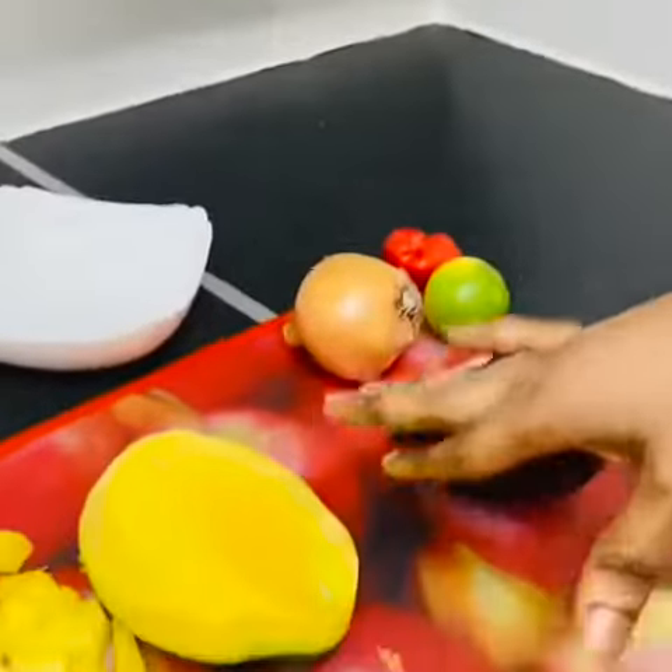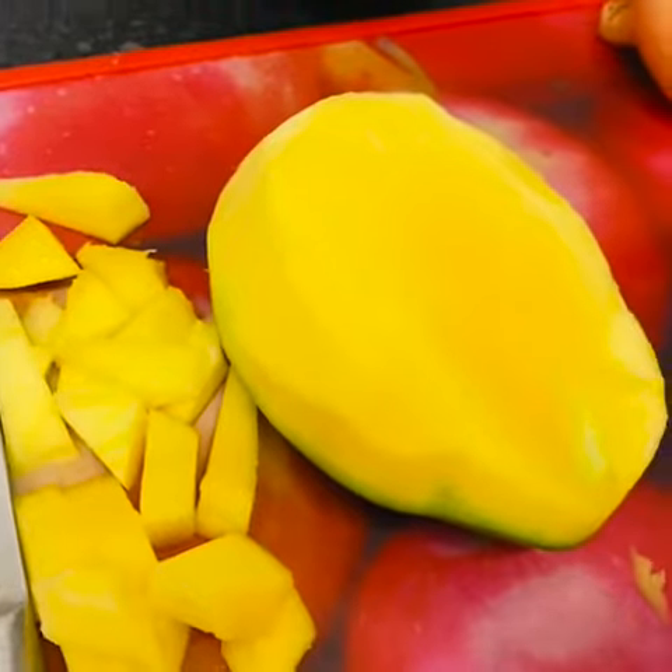Hi guys, welcome to my channel! Today I'm making vegan tacos with mango. Make sure you wash your hands if you are cooking. I just peeled my mangoes, so let's get started. Please subscribe to my channel and leave a comment!